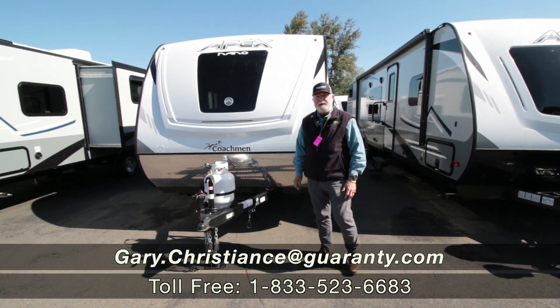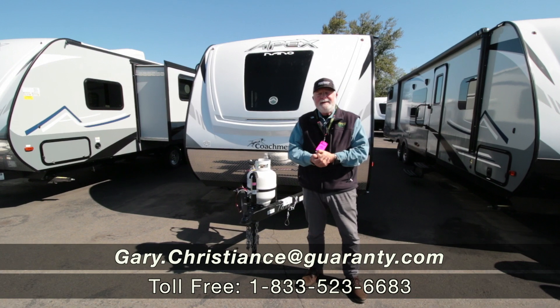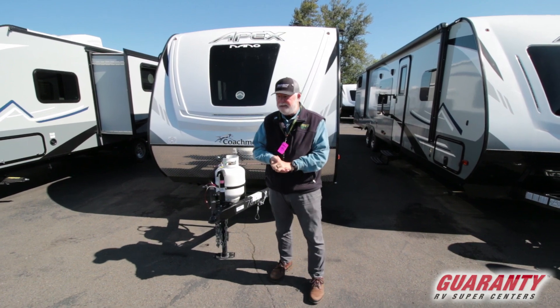Welcome to the world-famous Guaranty RV Service Super Centers. Gary Christian serving the dealership since 1981 — July 14th if you want to know my anniversary date.